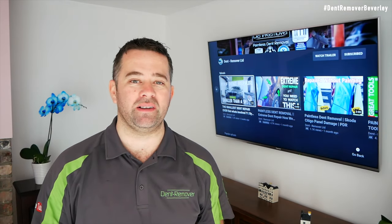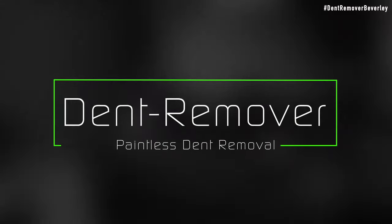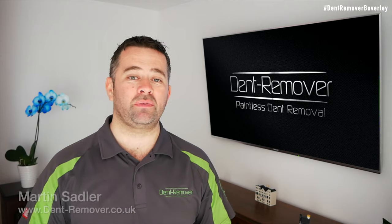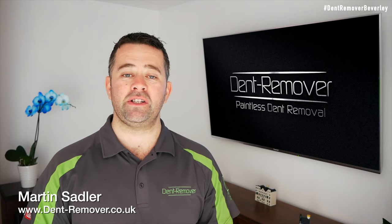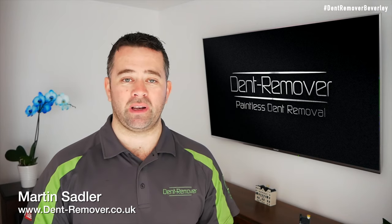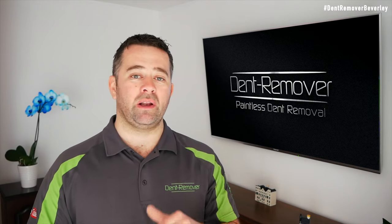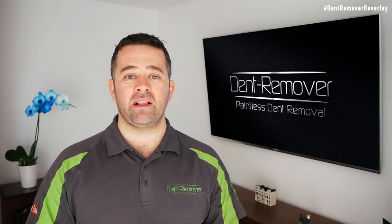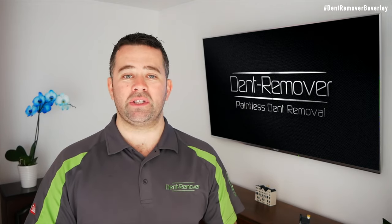Today's repair is a big one and I'm going to show you how I repaired it. Hi, I'm Martin Sadler from Dent Remover and today's video is on a Ford C-Max front door. The damage is quite bad — it's damaged both body lines and put a large crown at the top. There's also a little bit more damage a bit lower down. I'm going to show you the dent in detail, then show you how we estimate it, show you the tools that I use, and obviously the repair. So let's go and take a look at the damage.